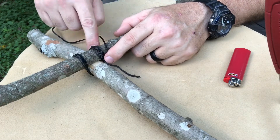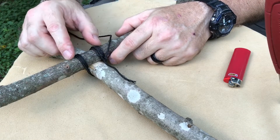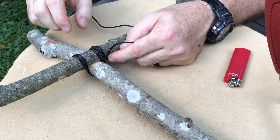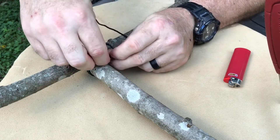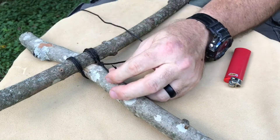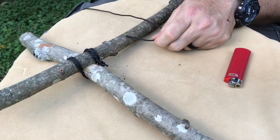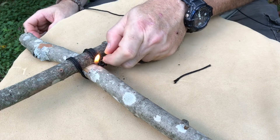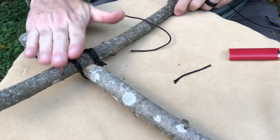So again: timber hitch, over, under, over, under, over, under - keep singing the same song until we get it as tight and as broad as we want, then tie it off with that loose end. In the end, we've got an overhand knot - I'll put another one in there, a double overhand. Then I take my Mora knife, cut it, and if I want to, I can burn the ends. And that is a square lash.